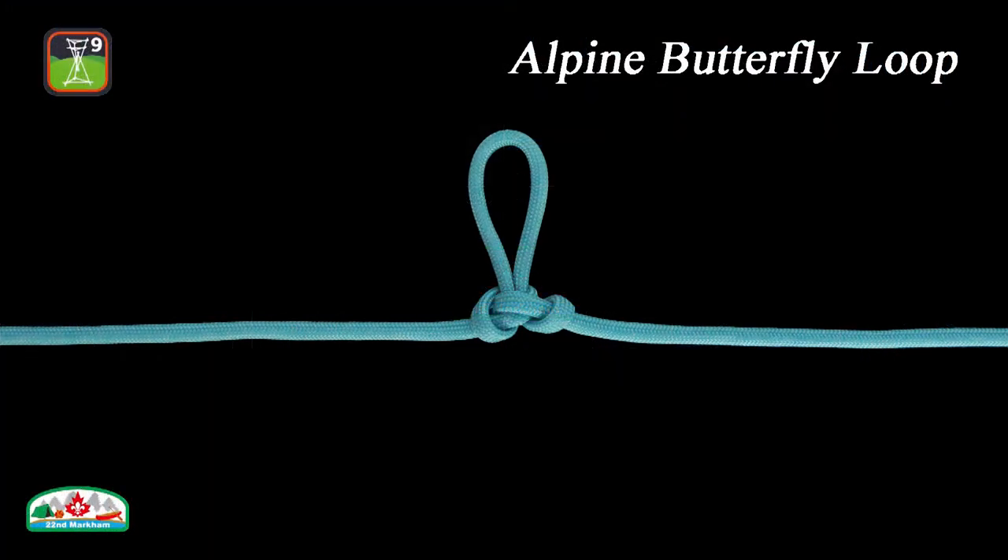In this episode, we're going to show you the Alpine Butterfly Loop. It is a secure, fixed loop formed in the middle of a rope, and it can take load from all directions. Here is how to tie the Alpine Butterfly Loop.